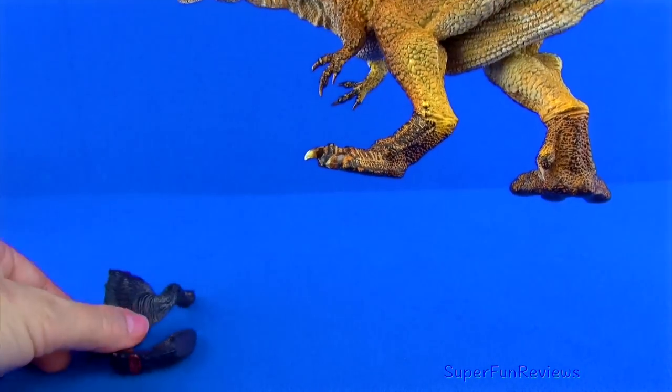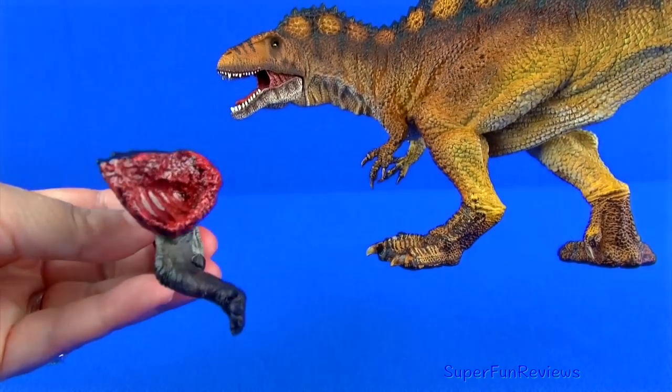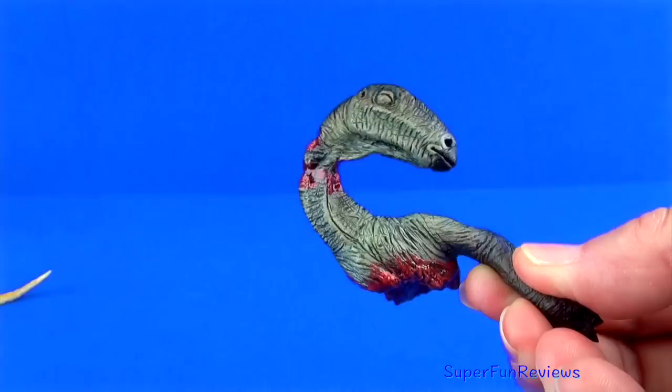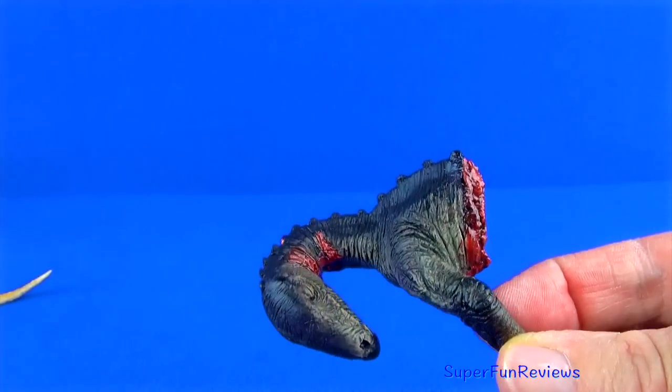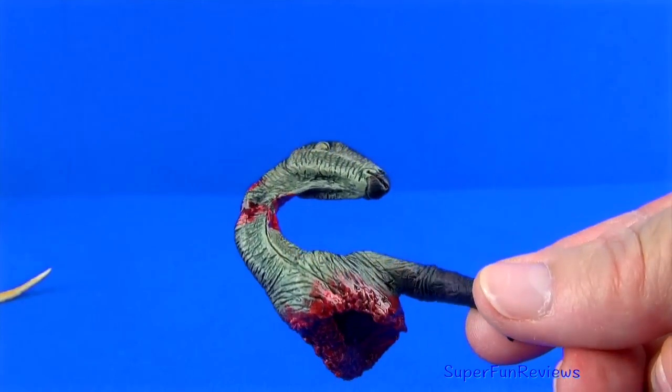The Tenontosaurus prey is very realistic. The painted blood on the rib cage has a glossy finish making it look very fresh and gory. The neck gashes have teeth marks that line up with the Aquacanthosaurus teeth, although the prey can be used with any carnivore.